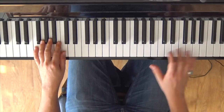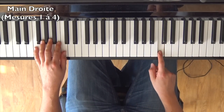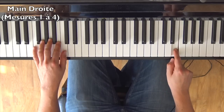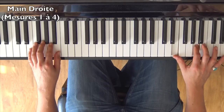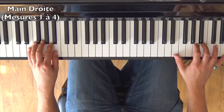Now the right hand. The middle C is here — move one octave up. The starting note is also Mi. Since we had Mi in the left hand, place the thumb on it, and the pattern will be built around the notes Mi, La, Si. That is our chord position.